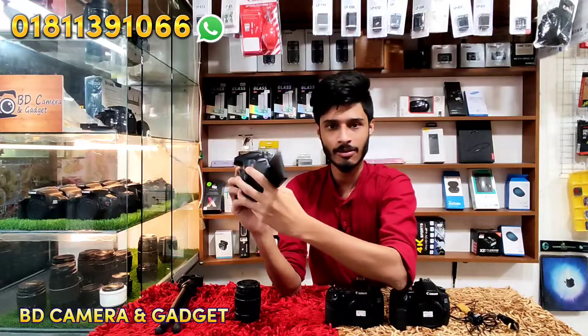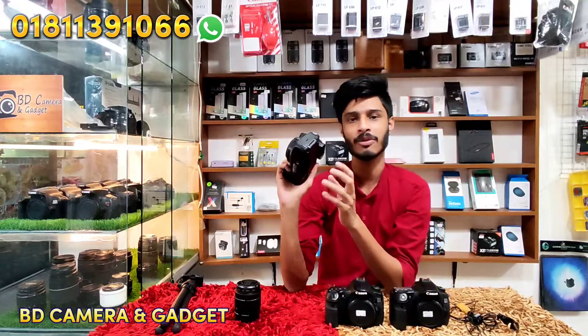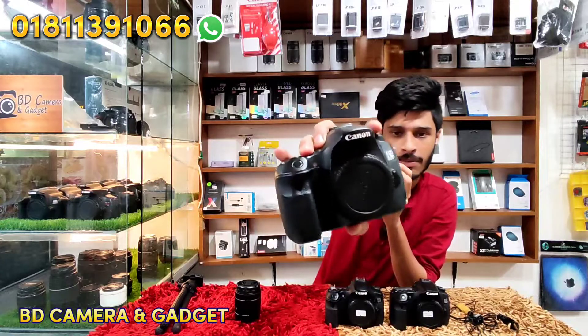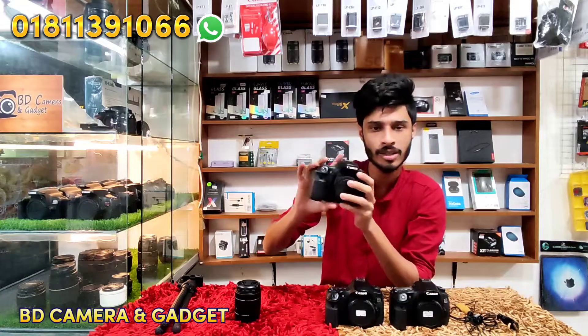This is a rotating display body. This has a metering system. This model is in 90% fresh condition and is an authentic body.